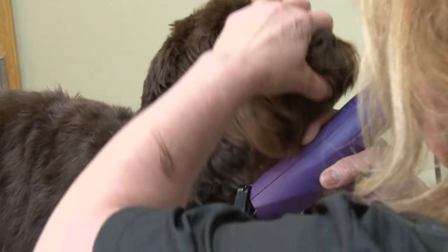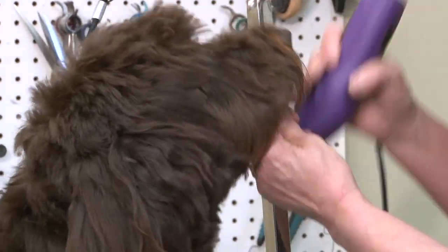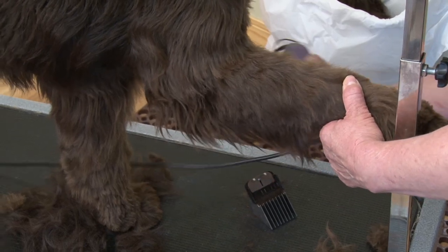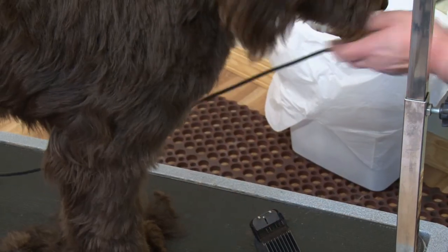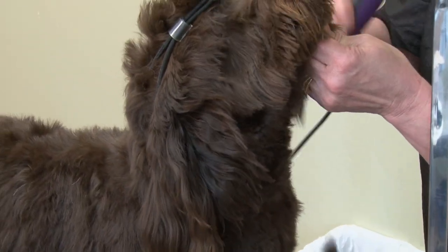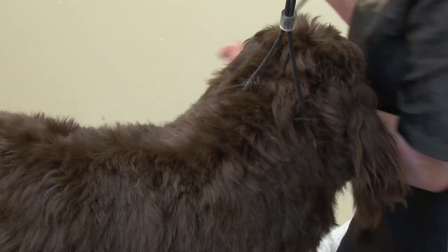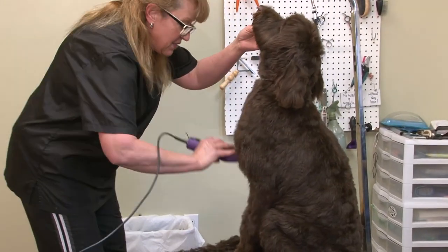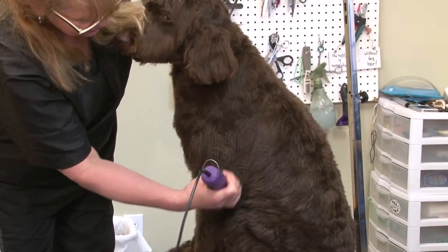Her owner wants her beard a little bit shorter than it is for drinking water. Definitely the long cord helps with maneuvering around because you can't always have the dog turn — you'd be going back and forth and it's so much easier to have a long cord, so that is a must. We have lots of length. And I love the balance of this clipper. It's done a wonderful job helping me get her done and looking so beautiful.